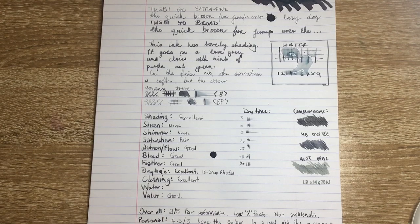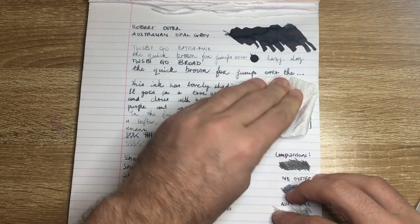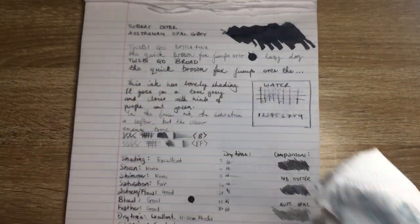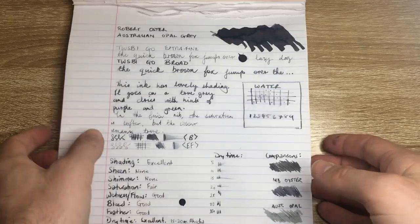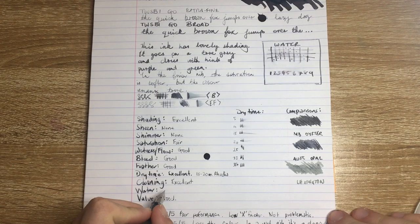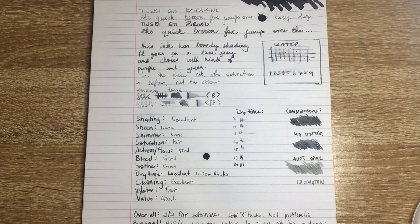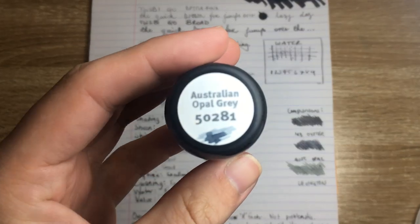The water has been on there for a little while now — let's dab it up and see what happens. There's a little bit left behind; you can see some blues and greens on the paper towel, as was visible in the chromatography. I'd say this has low to slight water resistance — it's fair — because if you got it wet and cleaned it up quickly enough, I think you'd be able to save most of your writing with this ink.